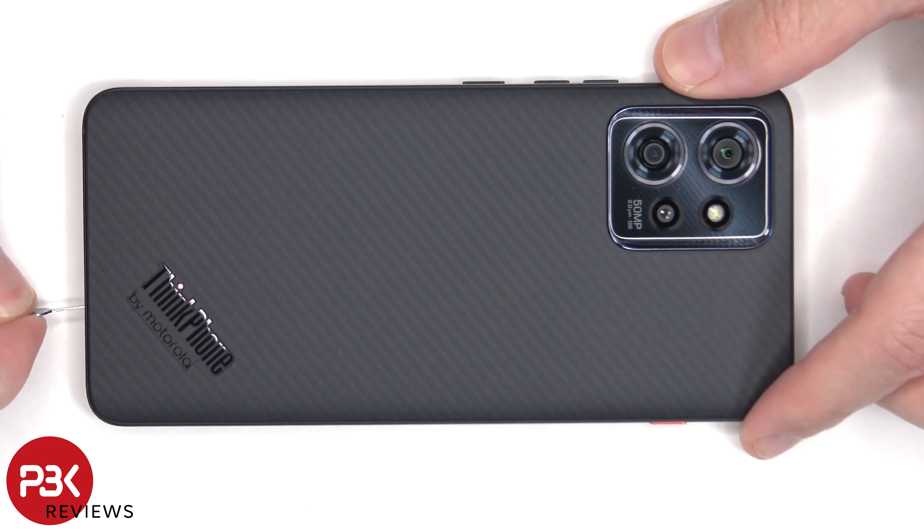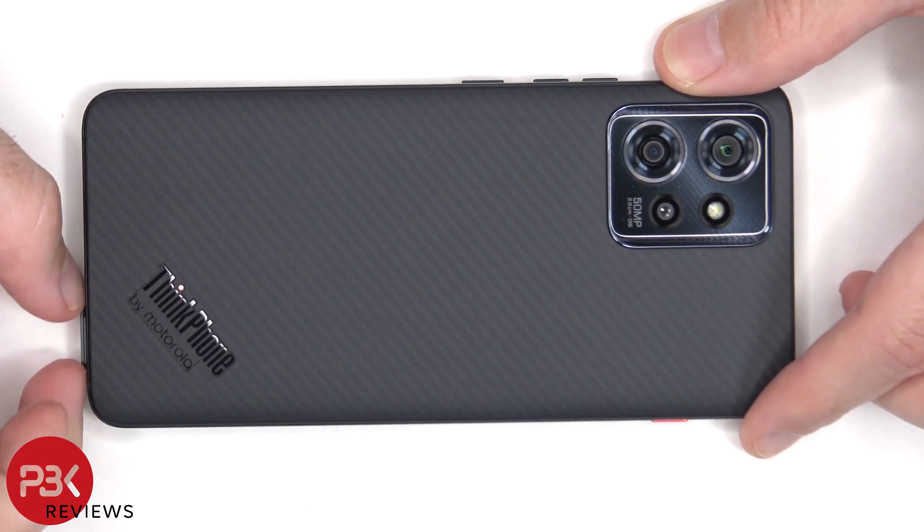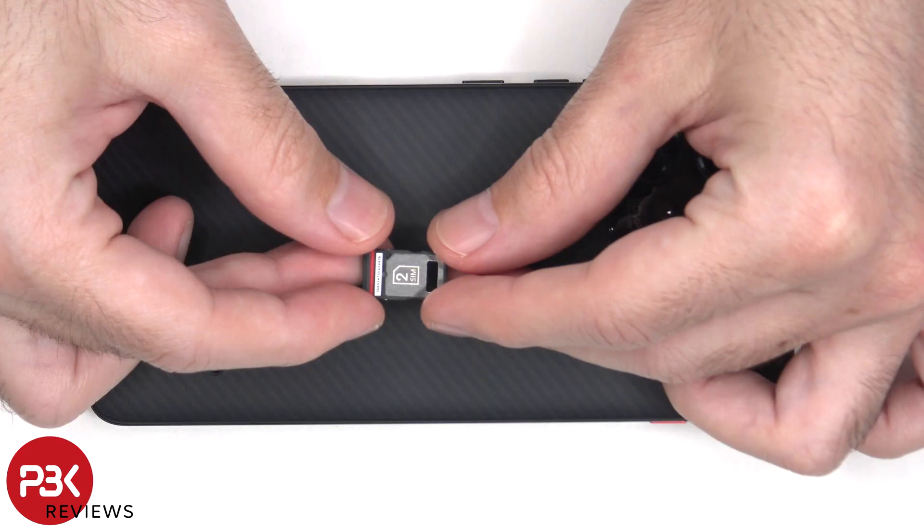As always before we start, the SIM tray needs to be removed. Here's a better look at that.